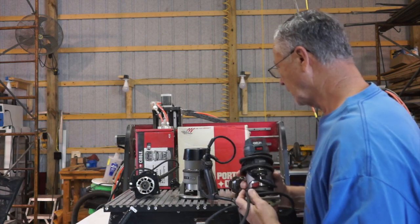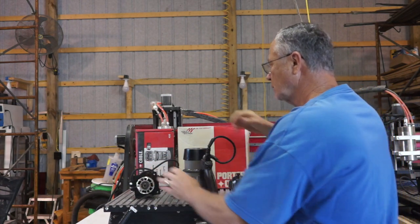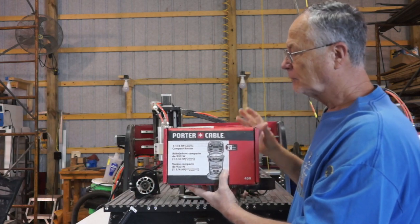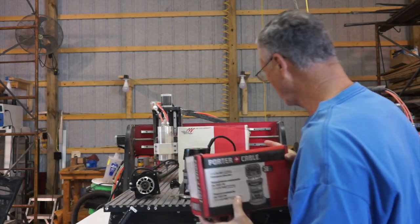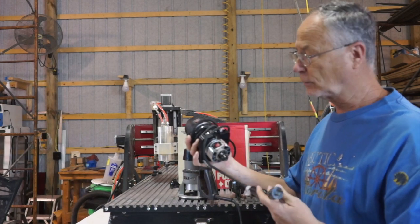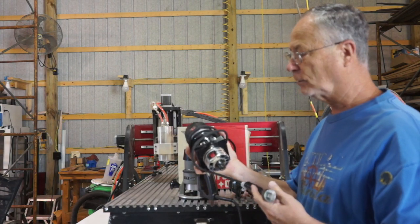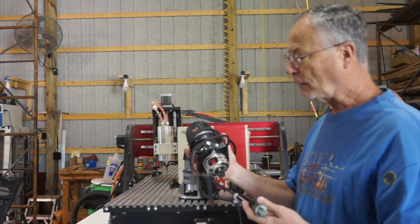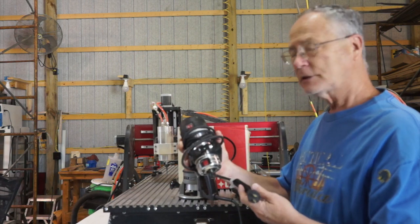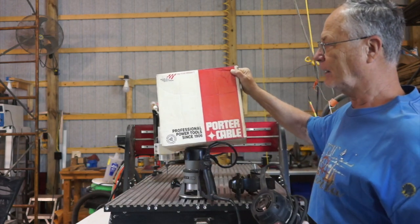When it quit the second time, I stopped using it and went to one I had before — a Porter Cable. This is the next one I used. It was $99 on sale at Home Depot, so I bought one. I installed it and it worked great. It still works great. I use it to trim countertops and things like that now, so it's still a working router. I used this one on my 2x2 machine, and then the bigger Porter Cable — which I had for years — on my bigger machine.